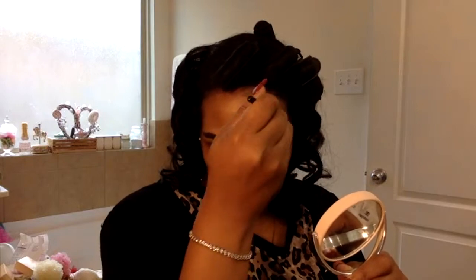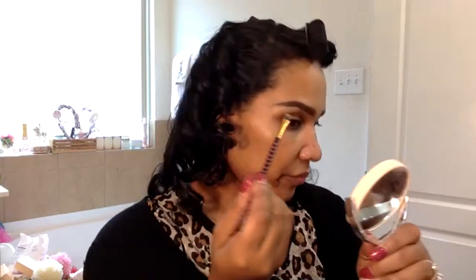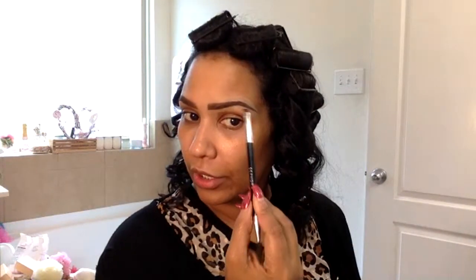If y'all haven't tried the Kat Von D Super Brow, it's worth it. I might thicken it up — brows back then were a little bit thicker, so I'm going to thicken this little wing up more on this side to make it more realistic for that time period. It's not as thick as the other one, let me work on that.